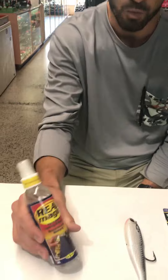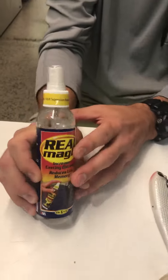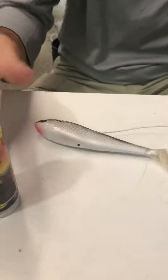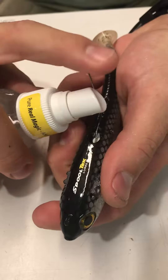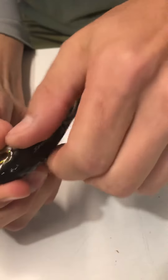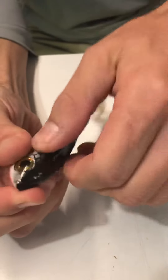So this stuff I've been using for a while — it's called Real Magic, it's a dry lubricant. After you get done using your spool tacks and you wash them with fresh water and deploy your leader, what I like to do is just take this Real Magic and give it a couple of sprays — one, two, three.